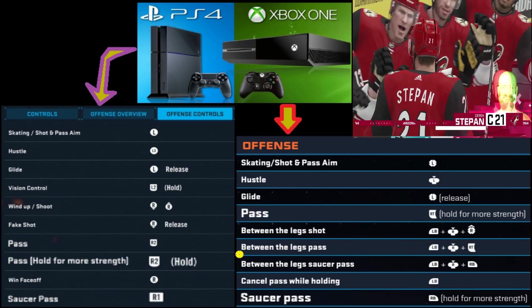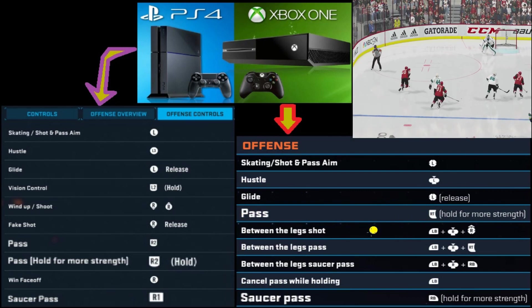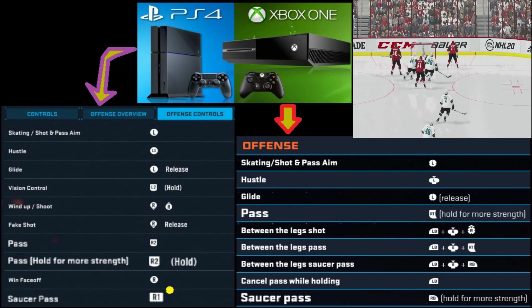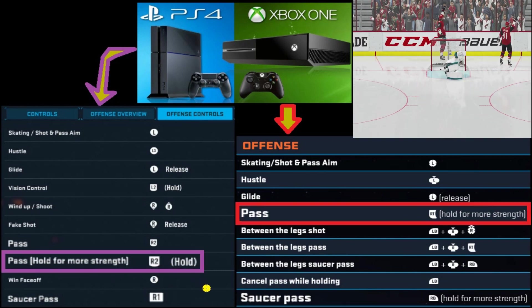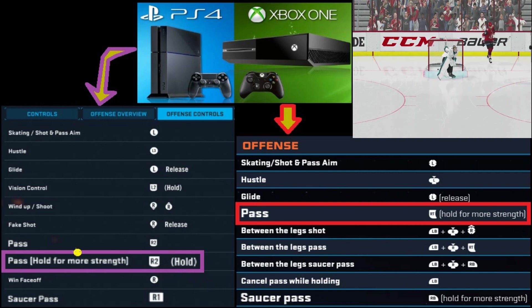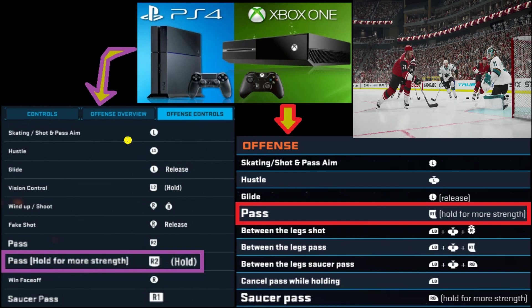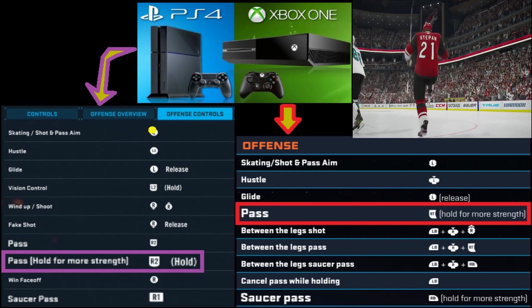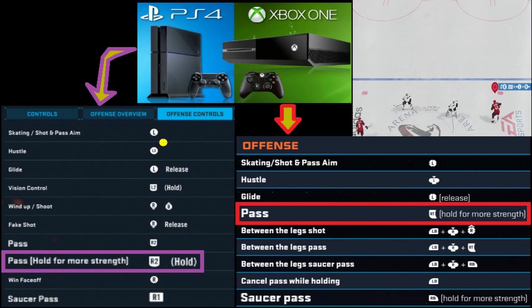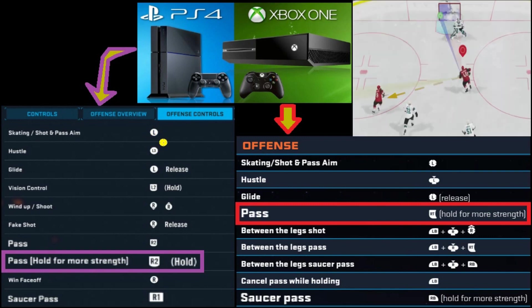Same thing on the Xbox One — pass and then the saucer pass; hold it for more strength. The one I like to use on PS4, and it would be the same on Xbox One, is to hold down R2 for strength and then use the left control stick to aim where you want to pass the puck.